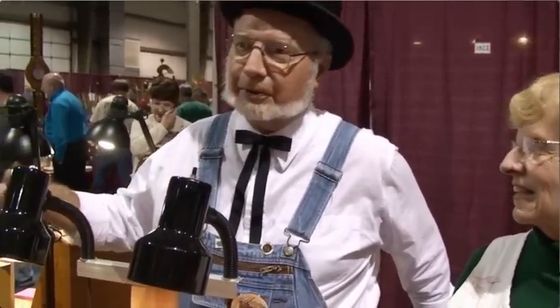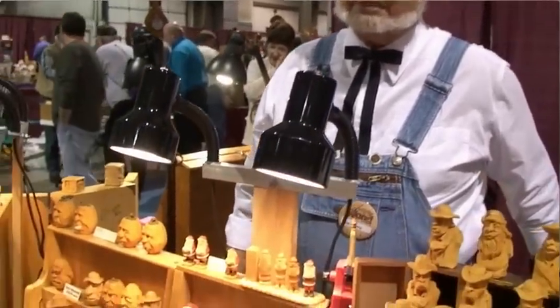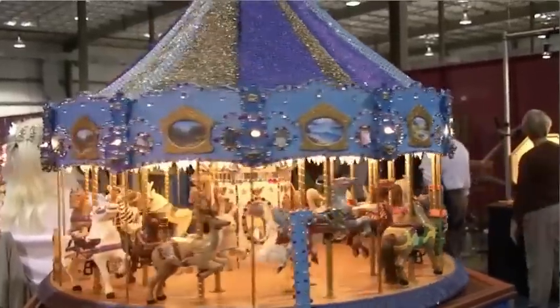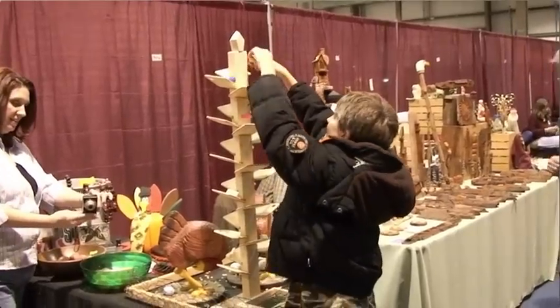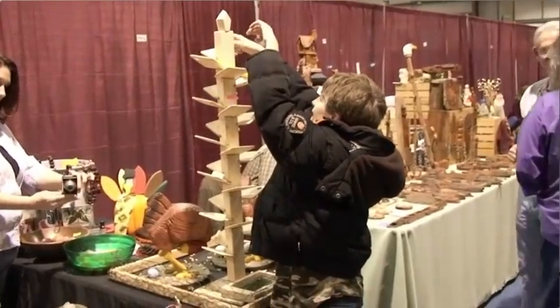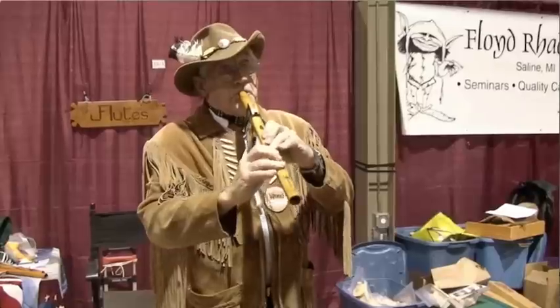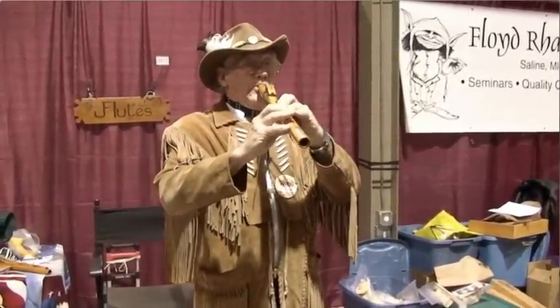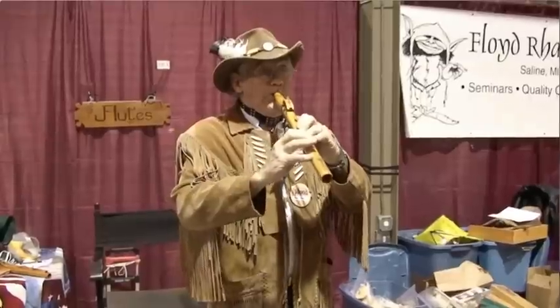Whittle carving — carving only with a knife. All these small things up here are knife carving.